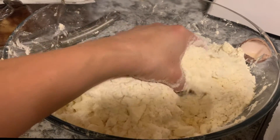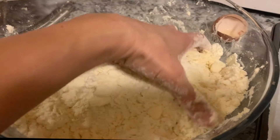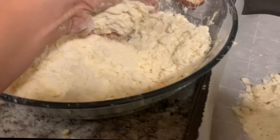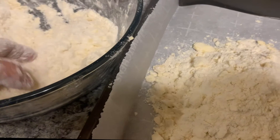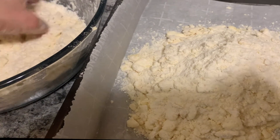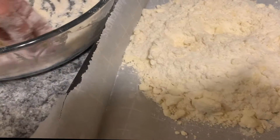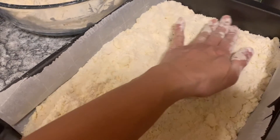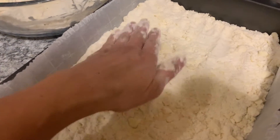The blueberry crumble bar recipe says to halve the dough — half goes at the base and the other half will be the crumble part on top. The ones I made before, I used to double the dry ingredient because I just couldn't picture it filling up this 9 by 13 pan. You want to spread it out and start pressing it in to form a solid base, and then it'll cook together anyway.